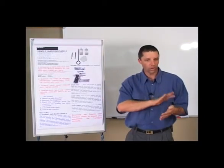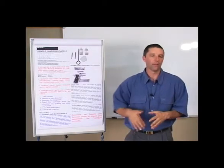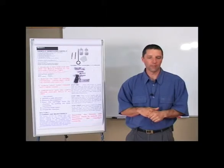So once you've oiled it, take a nice clean cloth and clean the excess oil off, and from there the firearm can be maintained.